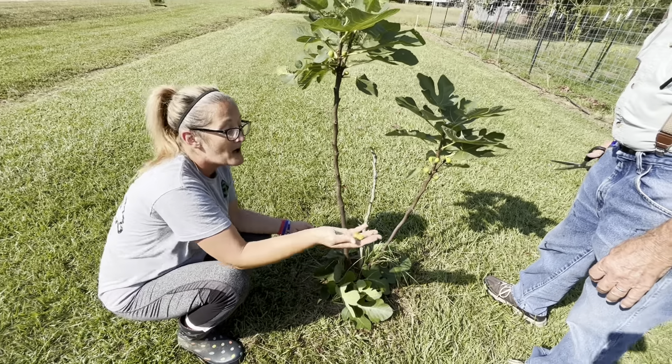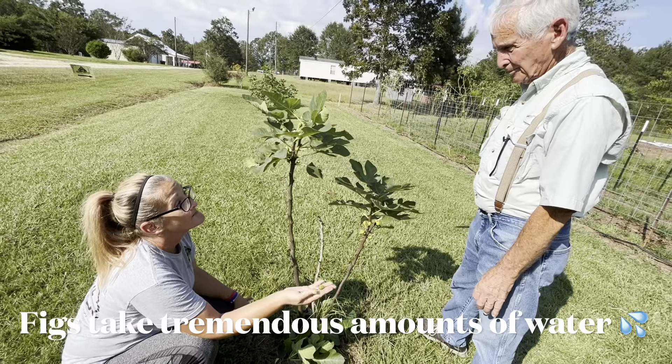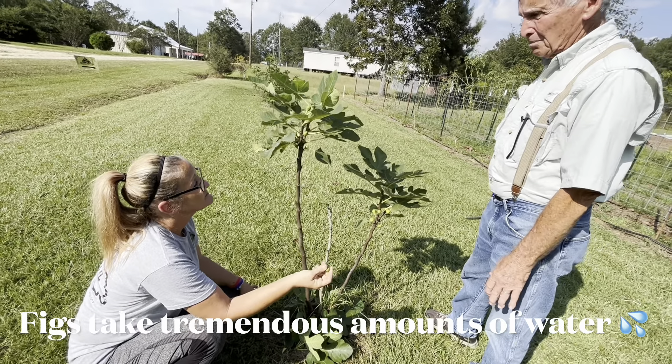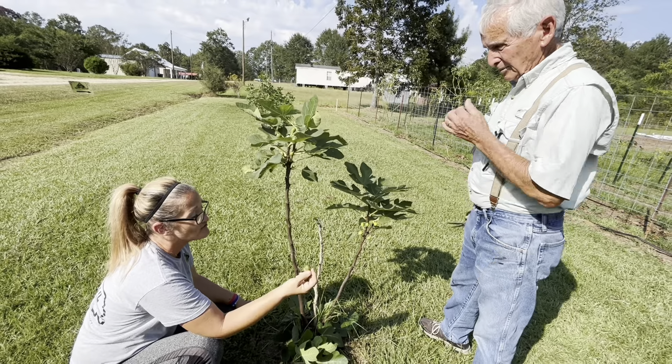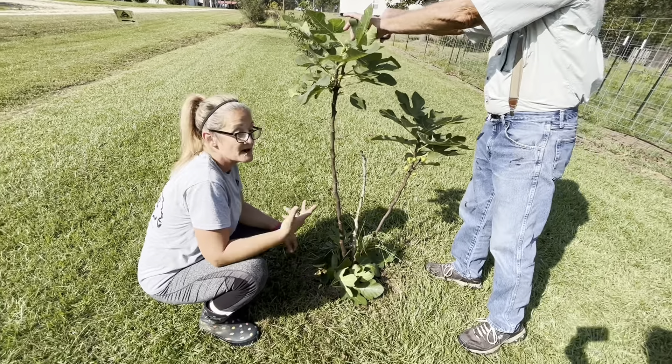Now, Dad, I have a question for you. Why would all these be falling off? Is that just natural? They dry — they need a tremendous amount of water. And it's been a really dry couple of months here in Louisiana — about a month and a half now.